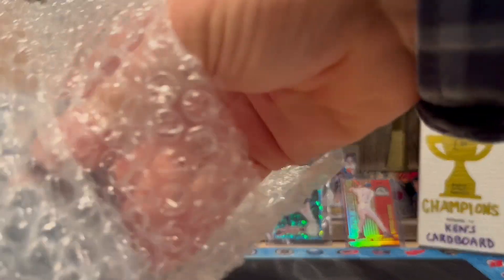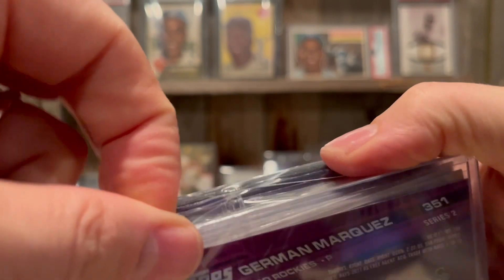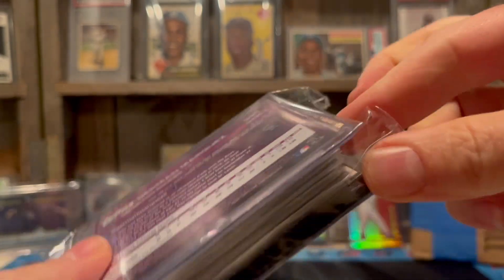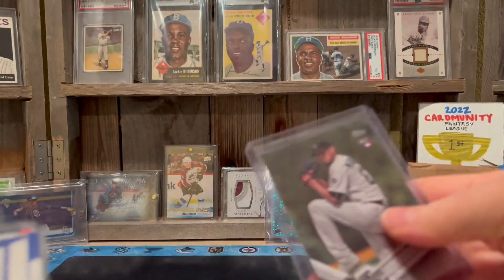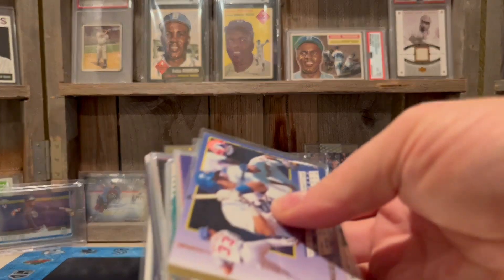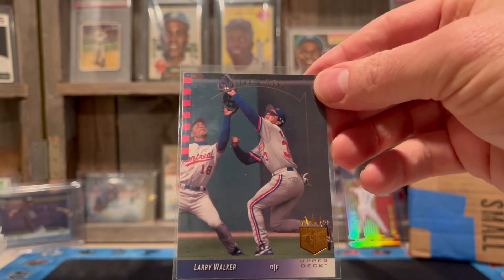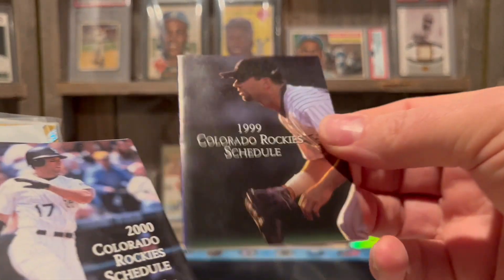Got a couple of stacks of bricks here and then a fancy piece of cardboard — we'll save that for last. Looks like we got a bunch of Rockies cards. Rockies will be playing baseball again soon, down in spring training in Arizona — hopefully I can get down there this year and catch a game. Let's start off with a little German Marquez rookie card — that's cool, he's probably the Rockies' best pitcher. Then we start off with a stack — we got another Larry Walker. Got a stack of Larry Walker — this is going to fill out my binder. We've got a bunch of Rockies schedules: 99, 2000, 2011.